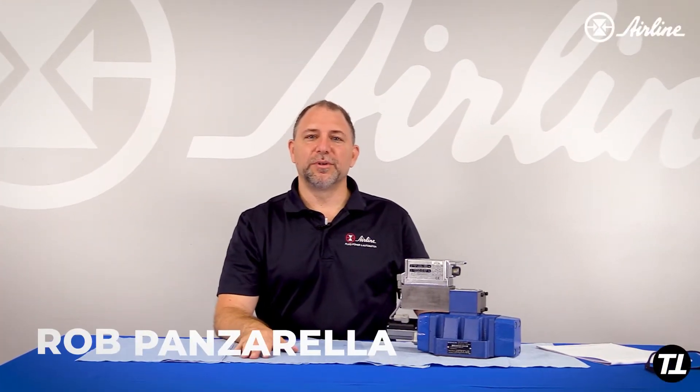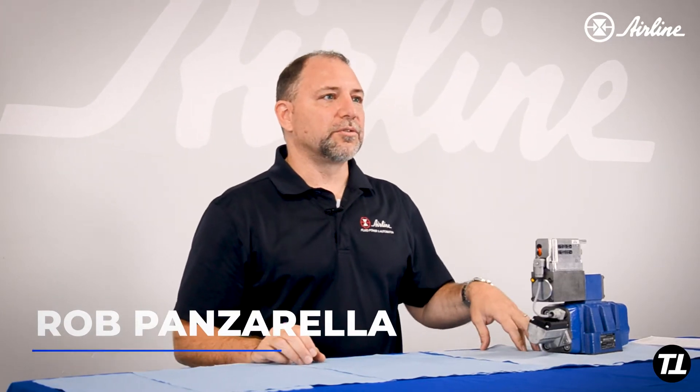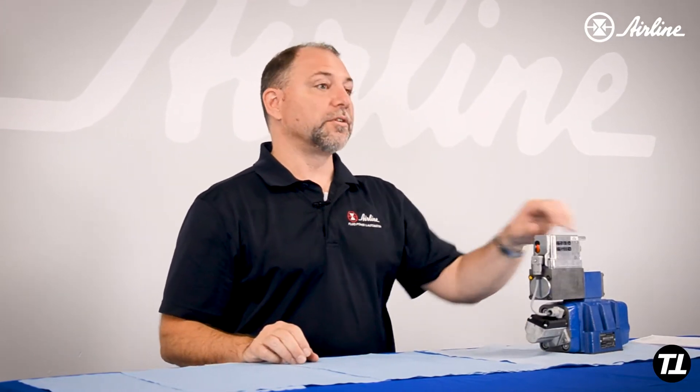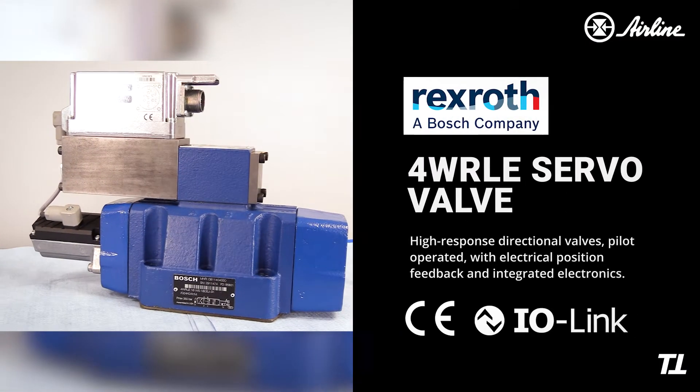Hi, I'm Rob Panzarella with Airline Hydraulics. One of the topics that we've had internally, and we want to share with other people, is this Bosch Rexroth 4WRLE valve.